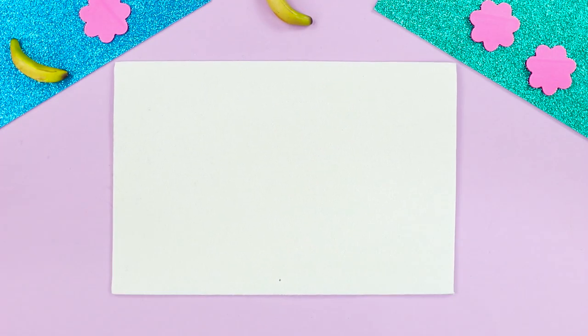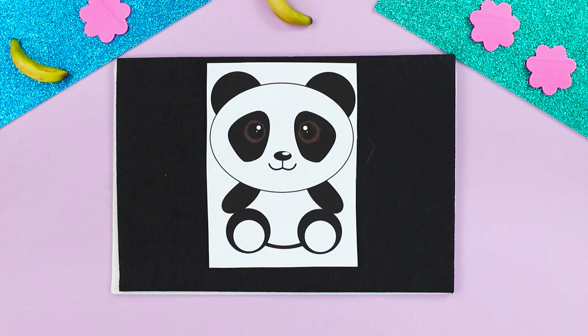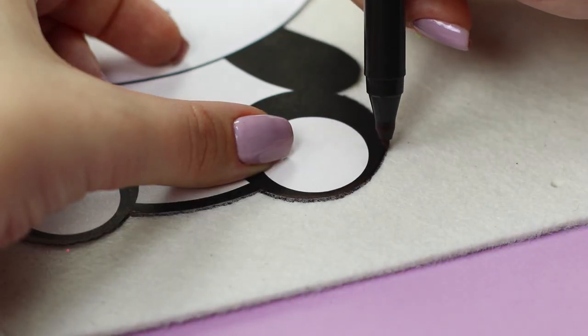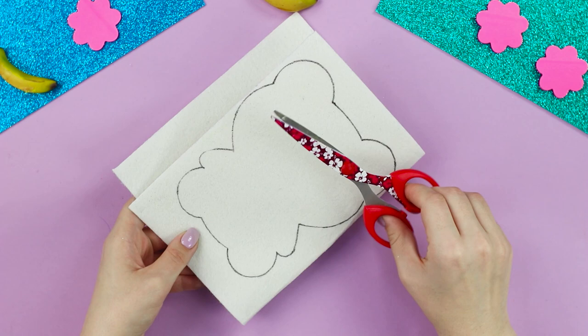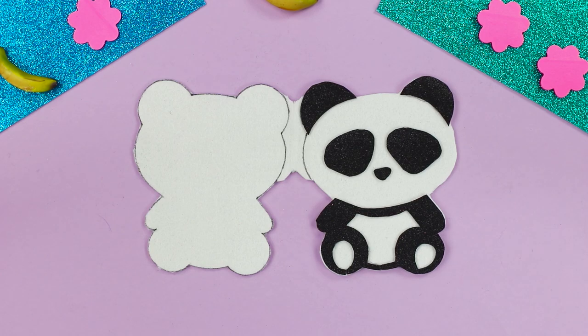And now, take two sheets of black and white felt. You also need a printed image of a cute panda. Outline the panda shape on the white piece of felt and fold it in half. Cut out a figure like this, then cut out the rest of the panda's details from the black sheet — the eyes, the ears, and the legs.